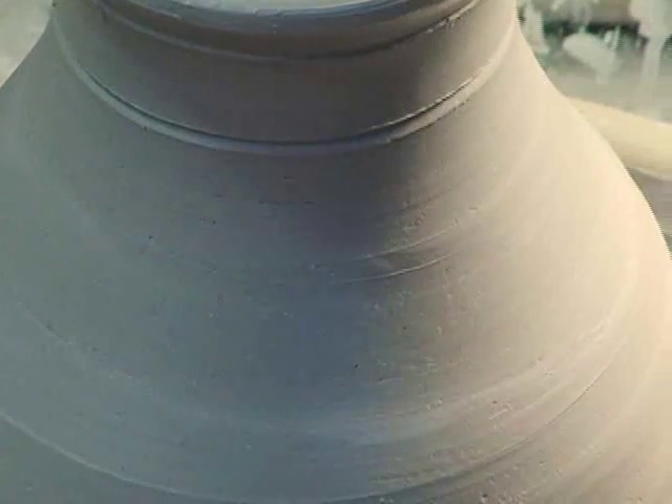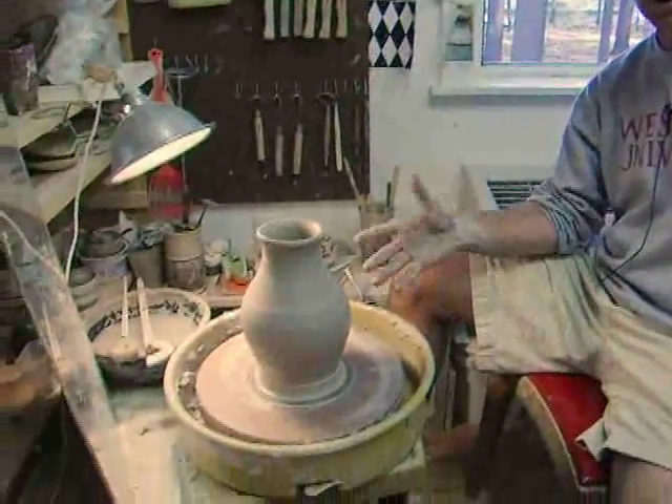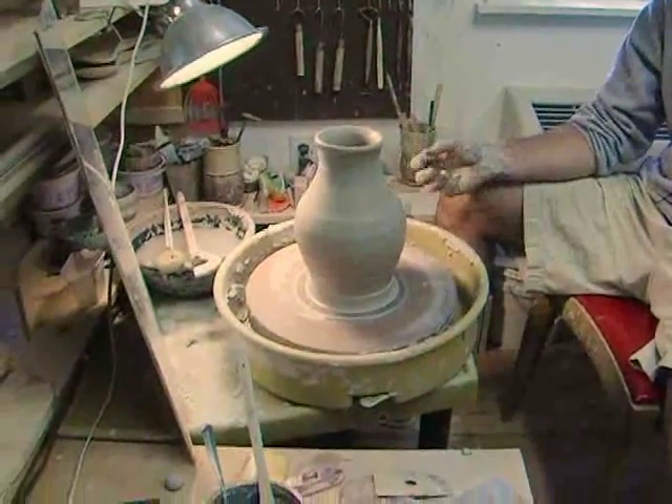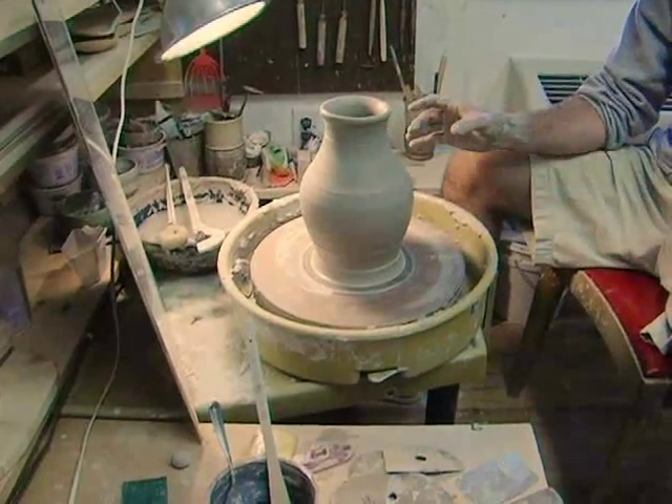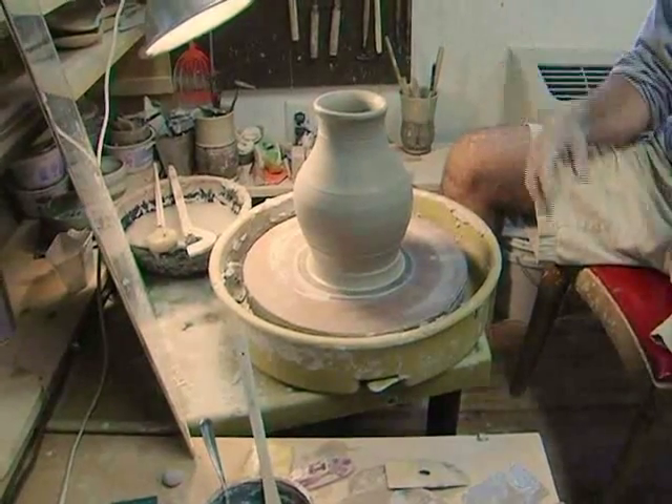It's a pretty blank canvas at this point. Every day in the studio is another opportunity to learn, to explore, to try something. You're still going to have this moment of uncertainty — and that's what you kind of live for. Because if everything was totally certain, I think we'd all be bored.